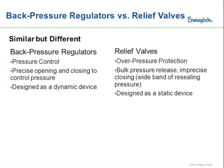It's important to keep in mind that back pressure regulators and relief valves are similar but they have key differences. A back pressure regulator is designed specifically for pressure control. It has precise opening and closing to control upstream pressure, keeping the pressure at the set point. To do this, the back pressure regulator is a dynamic device — it's always in motion. The sensing element is always moving, the poppet stroking in and out of the seat, compensating for changes upstream to hold the inlet pressure constant.